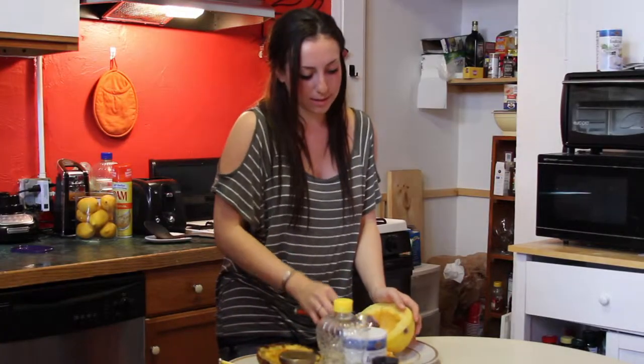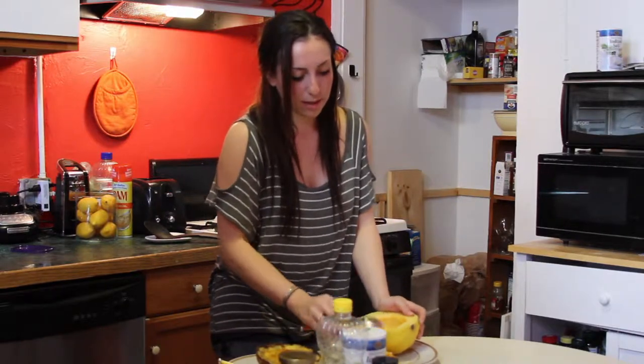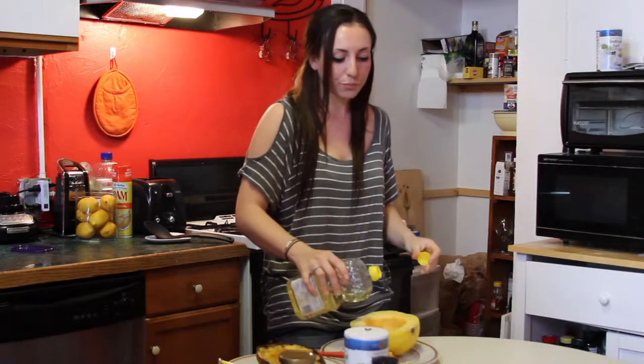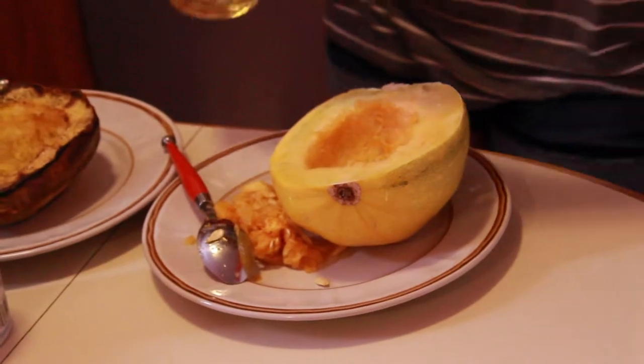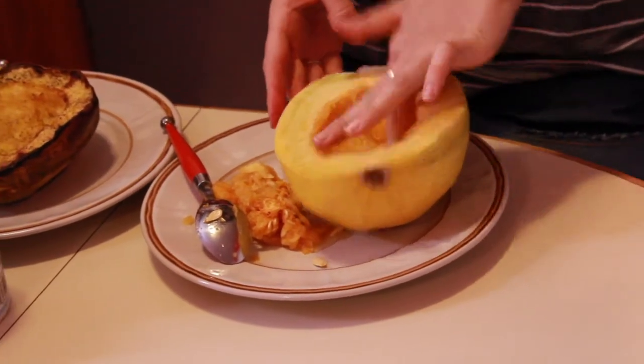Once you've scooped out all the insides, all you're going to do is lightly spread some oil on it — canola or EVOO. Just a nice little drizzle. You can use your fingers if you wash your hands, and just put it all over. And then some salt and pepper.